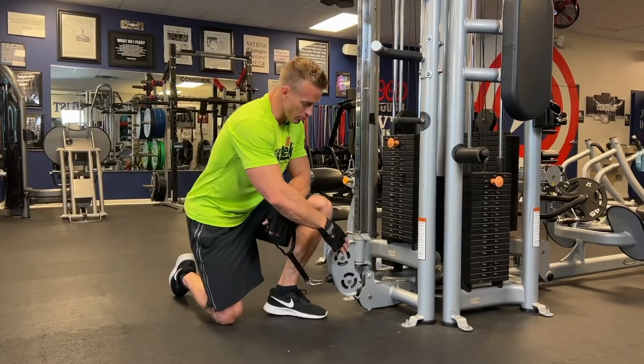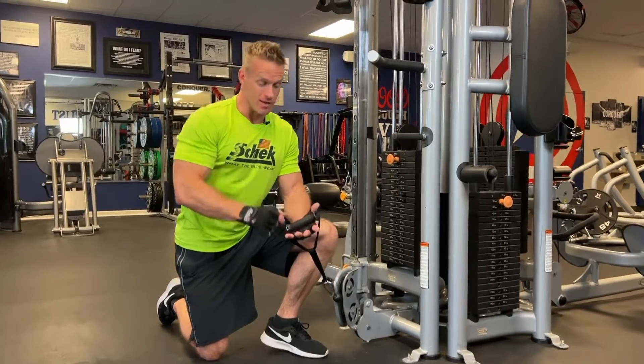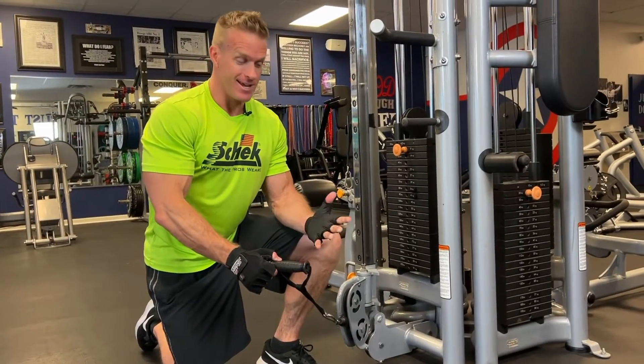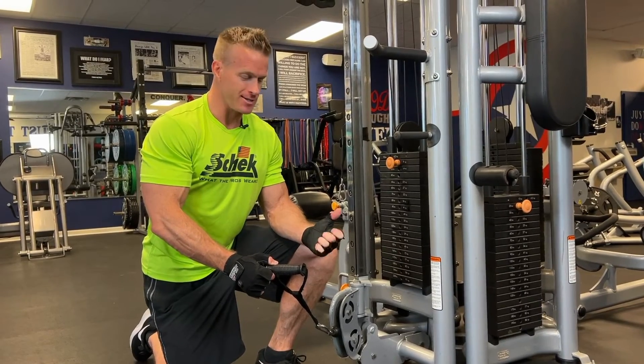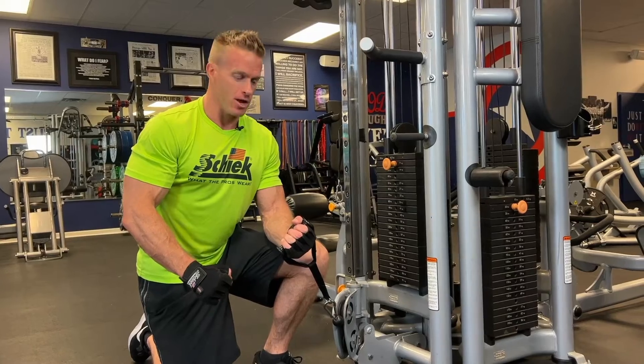As you can see, I've got the cable crossover machine set on the bottom and I'm rocking my chic gloves. This will help me keep from getting some calluses on my hands. There's some nice padding here and I feel like it's a great grip on the handles as well.